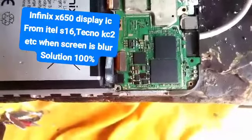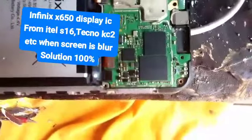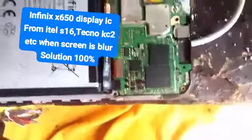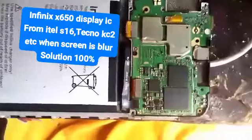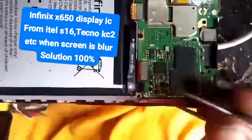This is the Infinix LC50, or what is called the KC2 Techno. This one is the display IC. The display IC is being damaged. When you get another one from another motherboard and you replace it, everything will be okay. So this is the display IC.